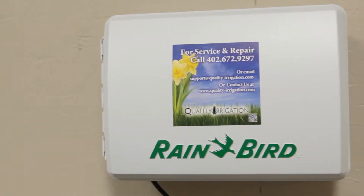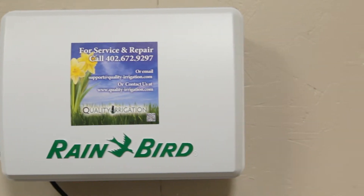Another typical controller you may find in a residential home is the Rainbird ESP4MI. Although it may be different from the Hunter Pro-C controller, all the basic concepts are going to carry over.